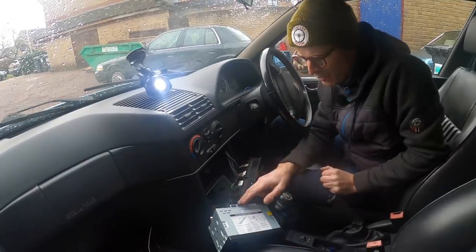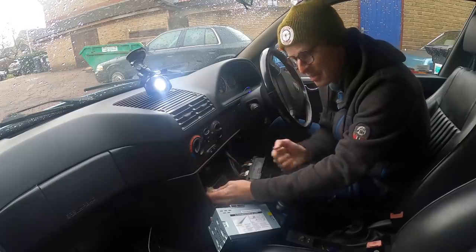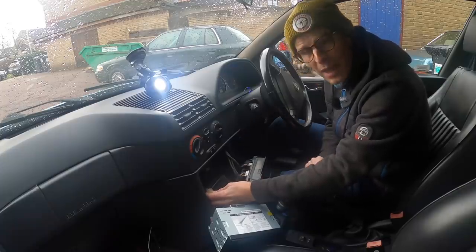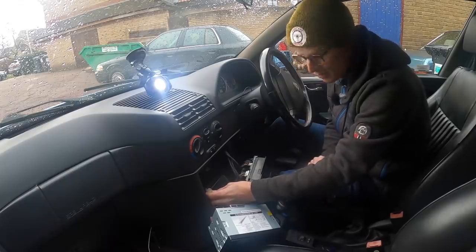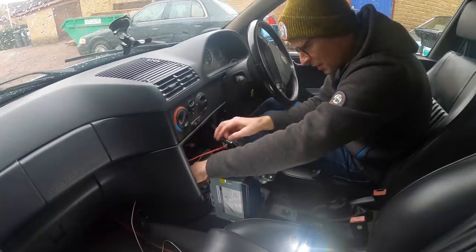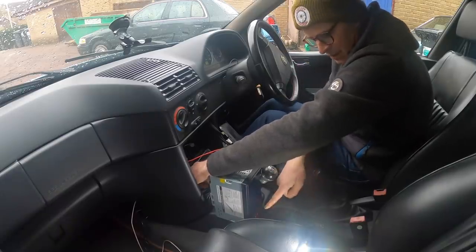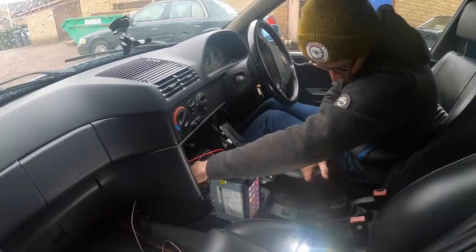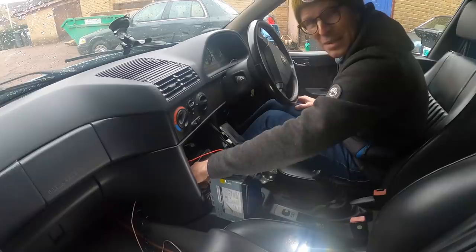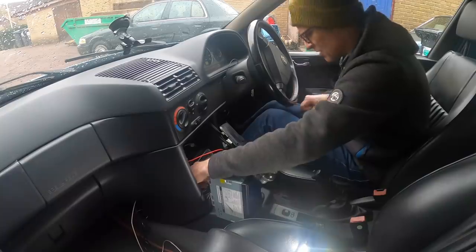After the last episode, someone pointed out: why didn't I take a feed off the switch live for the cigarette lighter? It's plenty of power for a radio and it's switched. I tested it with a 12-volt USB adapter and confirmed it works, so that's what I'm now going to do — give the radio a switched live. I've hooked the power into the back of the cigarette lighter. Ignition on — the lights come on, the radio powers up, Google screen all good. Turn the ignition off — radio goes off.